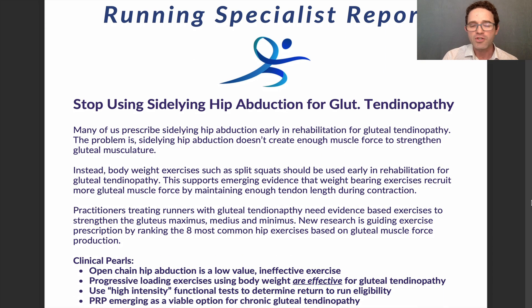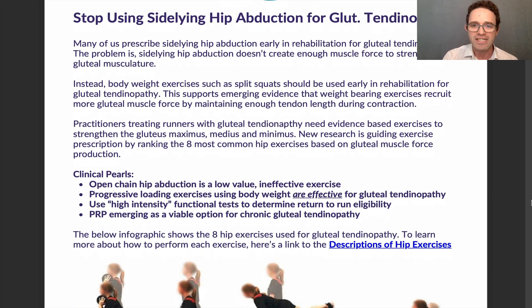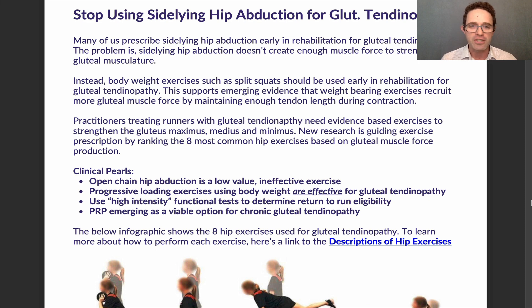Practitioners treating runners with gluteal tendinopathy really do need evidence-based exercises to strengthen the gluteus maximus, gluteus medius, and gluteus minimus. New research is now ranking the eight most common hip exercises based on their gluteal force production. First, open chain hip abduction is a low-value, ineffective exercise. Progressive loading exercises using weight bearing are very effective and will strengthen the gluteus medius to recover from gluteal tendinopathy.